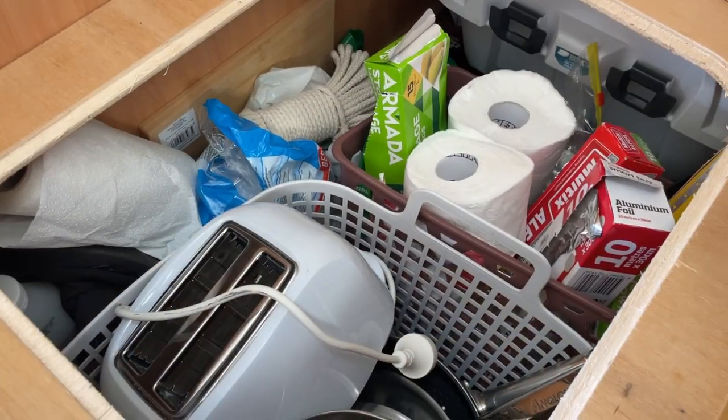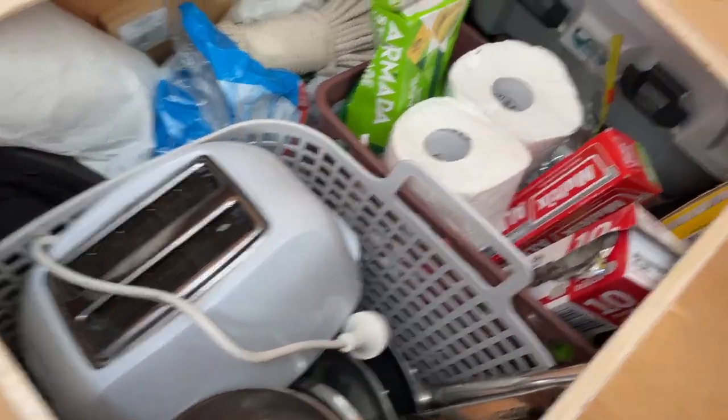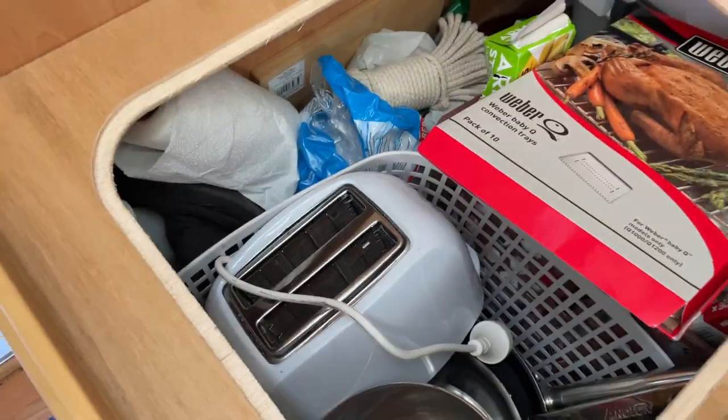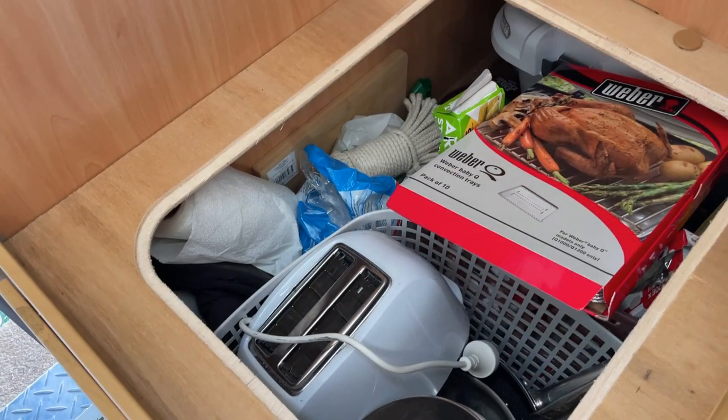The storage area under the seat nearest the door has also got a lot of items in there. We've got our pots and pans, toaster and so forth. I've also got additional tools, things for the Weber, and a little vacuum cleaner — just a whole bunch of items that we may or may not need whilst we're camping.